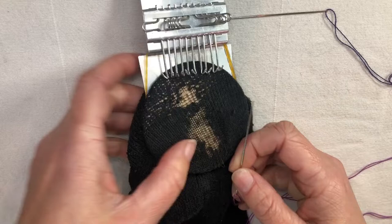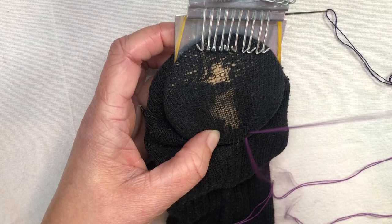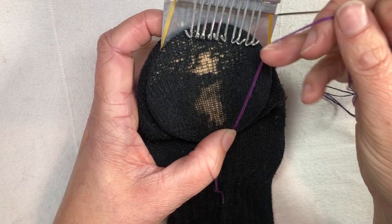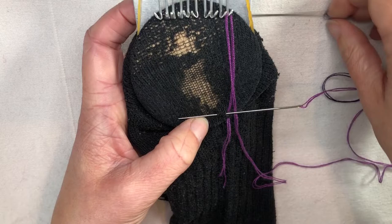First up I have my doubled light color and I'm going to poke this in way down at the bottom here and come up where I want the bottom of my mend to be. This is kind of a long hole so it's going to be a long diamond. Pull this through leaving a little bit extra — I'll weave those in later — and then I'm going to wrap this around one of my hooks. At the bottom I'm going to take a sideways stitch, and I'm actually going to take a kind of a big stitch here because I'm going to be alternating my two colors.